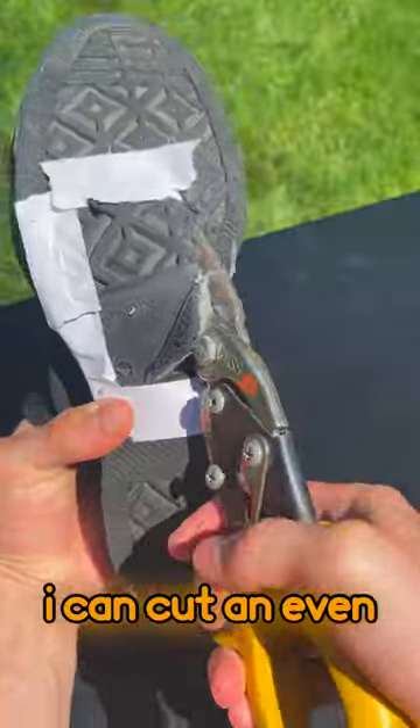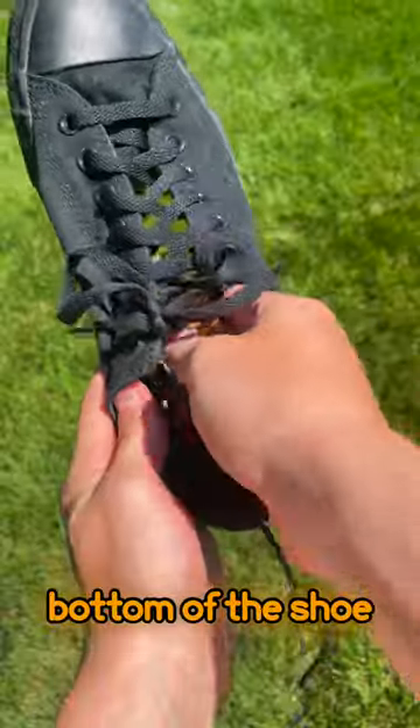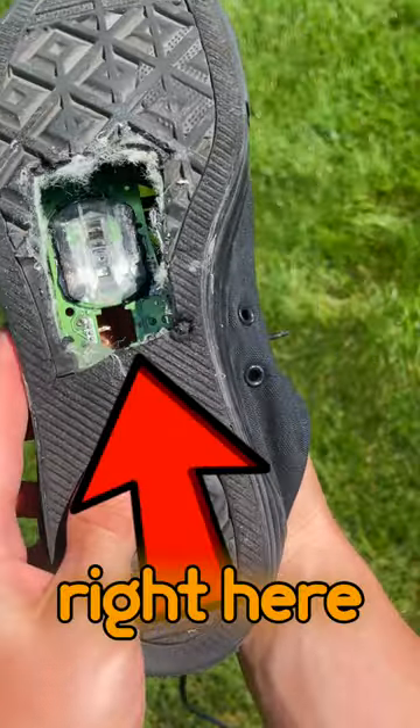By drilling a few holes I can cut an even larger hole in the bottom of the shoe to make room for the mouse sensor right here.